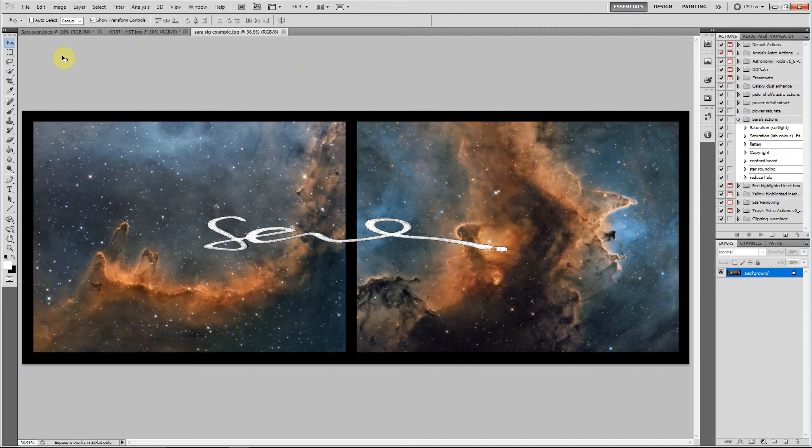The video I'm going to show you today is how to make a handwritten signature as a file in Photoshop and then put it across your images so that you can use it like a signature on a painting or something. As you can see here in the example, I've just put two images together and then put the signature that I'm going to use across the two.